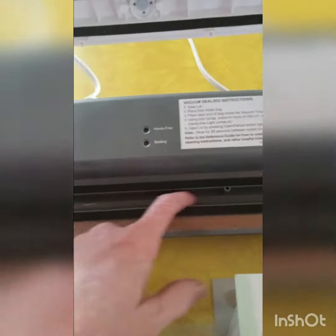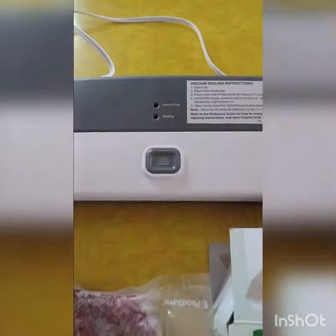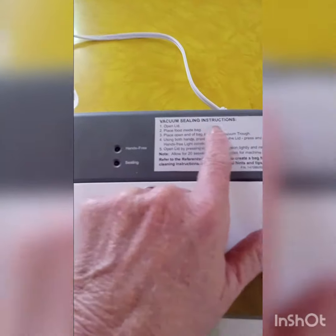There's a little white tray that goes in here — right now I have it out for cleaning — but it catches any juices and stuff. It's really nice to have in there. All you have to do is open the lid.